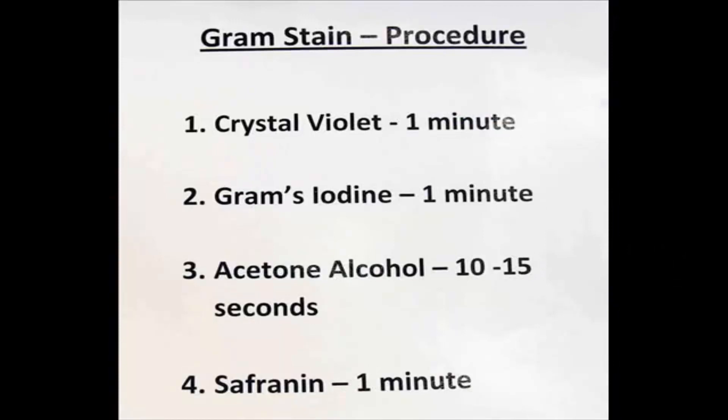My first step will be to apply crystal violet to the slide. That's my primary stain. It's purple. I leave that on for one minute and then I rinse.